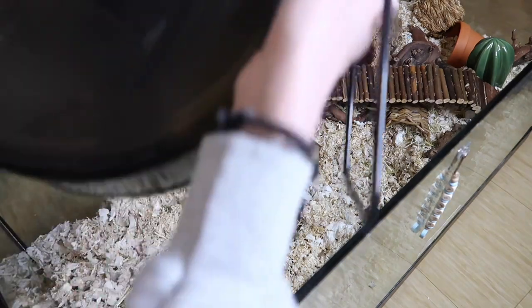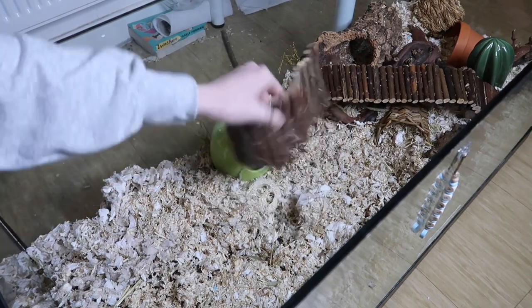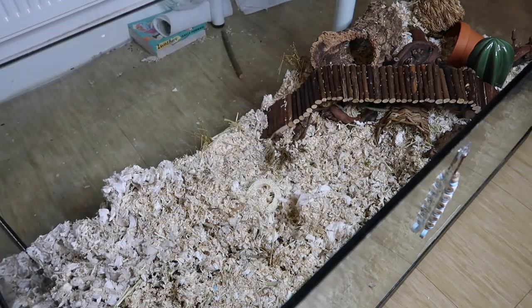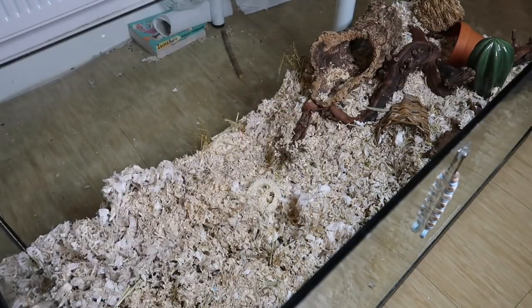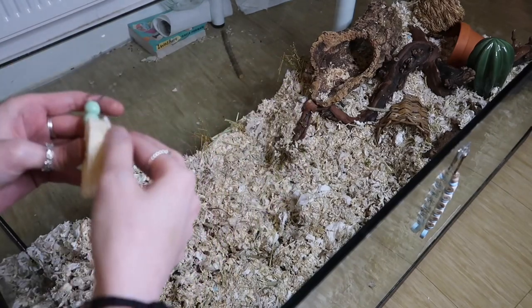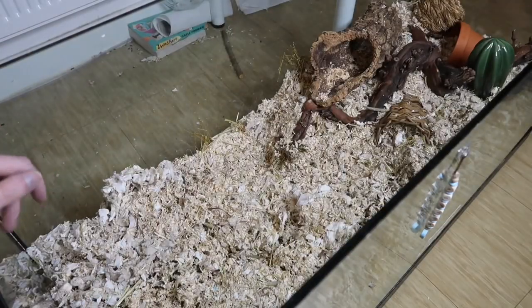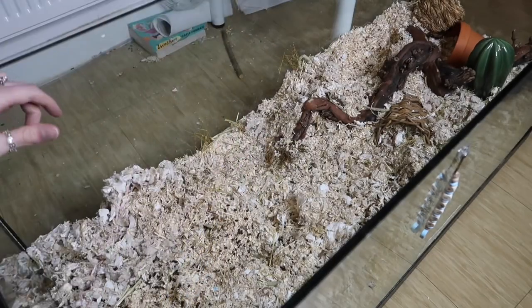I just wanted to change his cage and make it a lot more simple for him — take out any levels or anything hard that's going to hurt him if he falls, mainly the bendy bridge over the grapevine. It's quite a drop to the bedding if he falls off it. So I'm going to simplify everything, make it all one level, and make sure all his essentials are really close together so that he doesn't have to do a lot of travelling around.